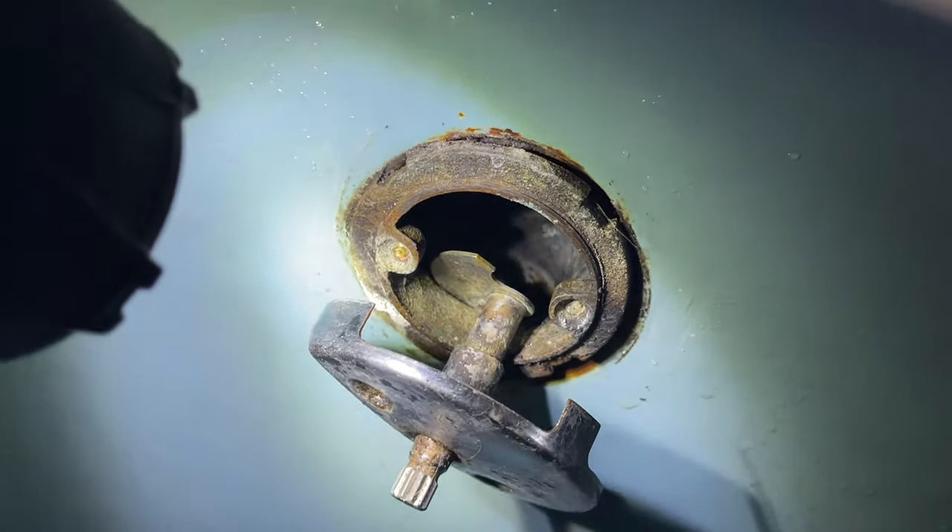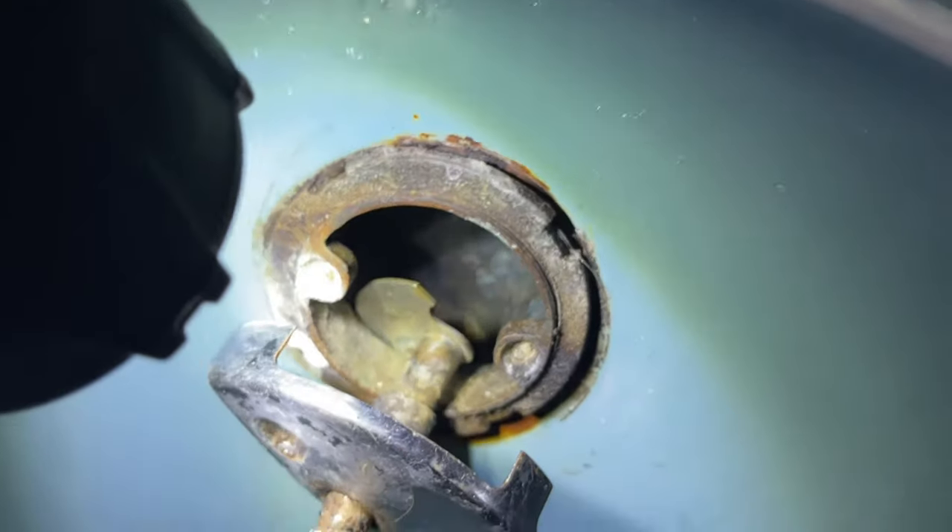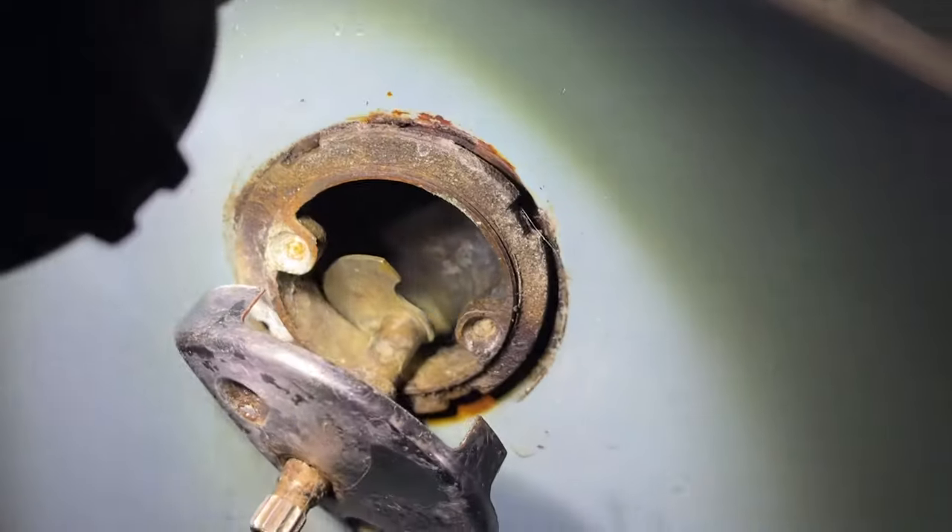All right, so my project today is fixing this drain stop trip lever face plate. As you can see, I took the screws off and they both broke off inside of the collar. So we've got to drill those bad boys out.